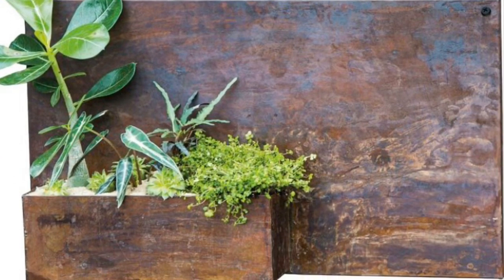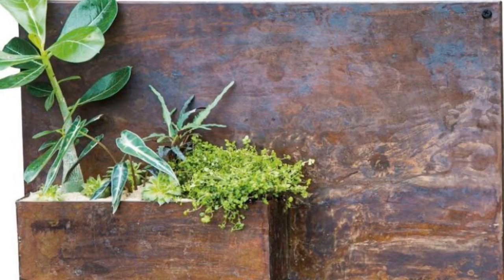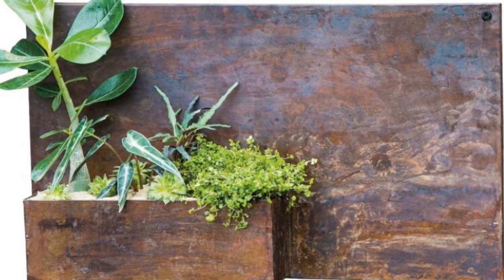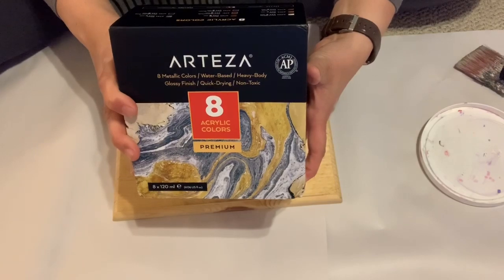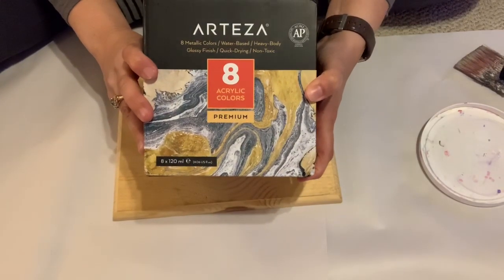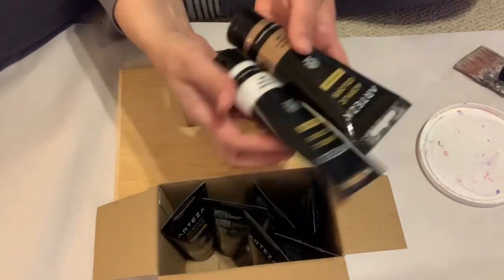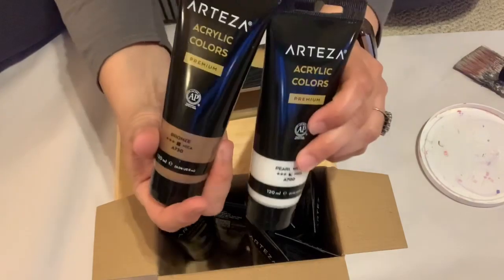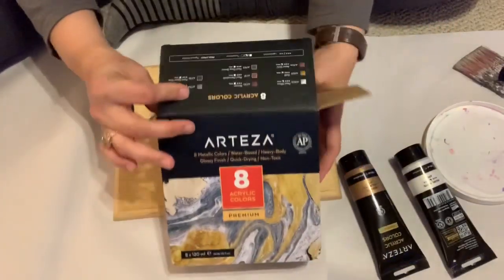One of the first items I want to include is what I'm going to recreate in this Look for Less challenge. I saw this rusty metal wall planter online — it was initially listed at $48, and when I looked yesterday it was down to $33, but I'm still going to make it for a lot less. Just in the nick of time, I received these acrylic paints from Arteza — a set of eight metallic paints. They're really nice, with big tubes and several metallic shades included.